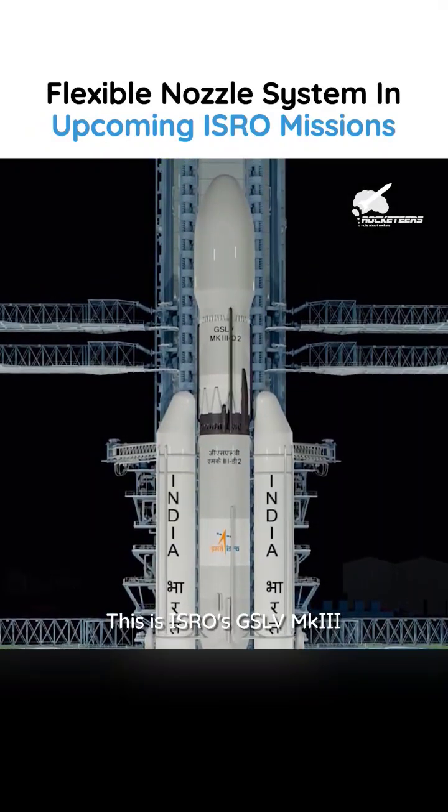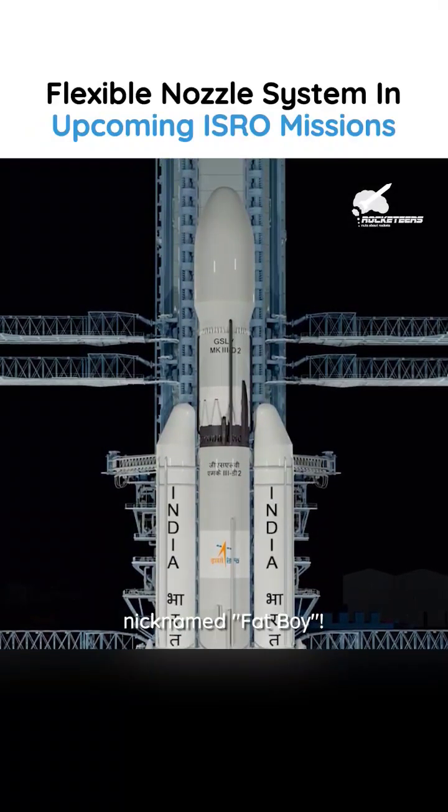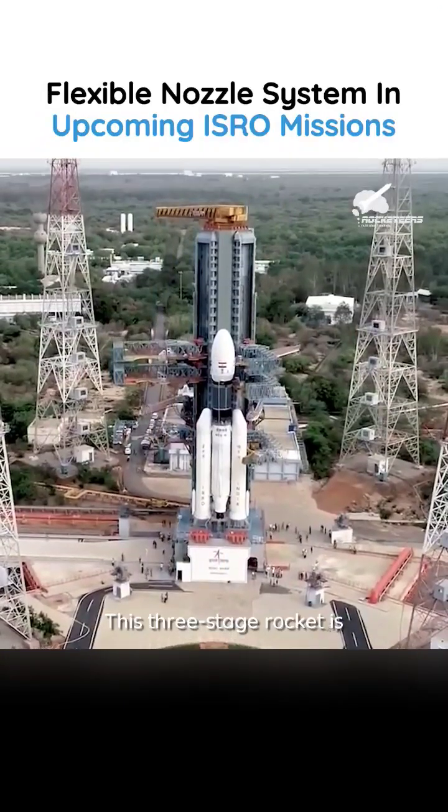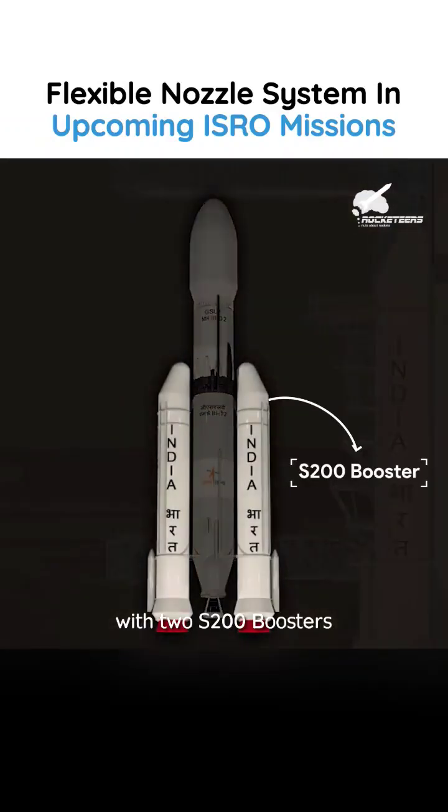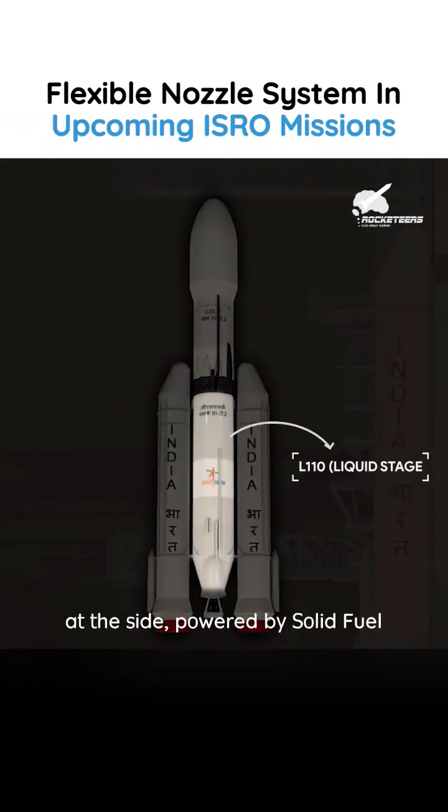This is ISRO's GSLV Mark III, nicknamed Fat Boy. This three-stage rocket is designed to carry heavier satellites into space, with two S-200 boosters at the side powered by solid fuel.